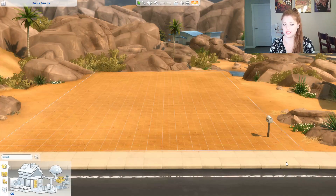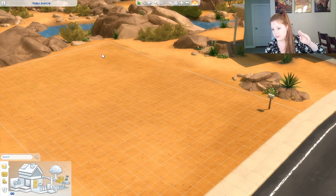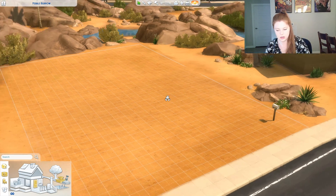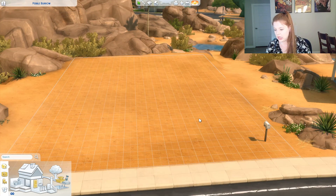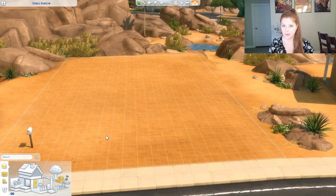Okay, so we are on a lot in Oasis Springs. Just let me plan out in my head what I want to do here. Okay, I think I know the floor plan. I got my timer pulled up and I am going to click start now.